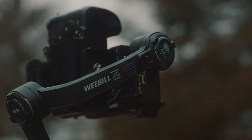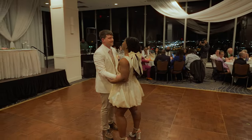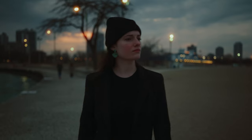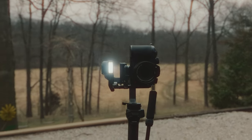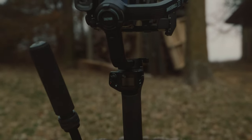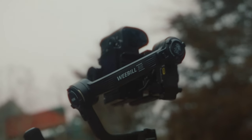I've been using the Weeble 3S for a while now, doing weddings, real estate, and creative stuff with my friend Emma you saw in the beginning. So far, I have to say I'm pretty impressed with this thing. They have always excelled in the gimbal world, right up there with some of the heavy hitters. Something about the layout, the features, and how it worked just kind of clicked with me, and this new 3S is no exception.